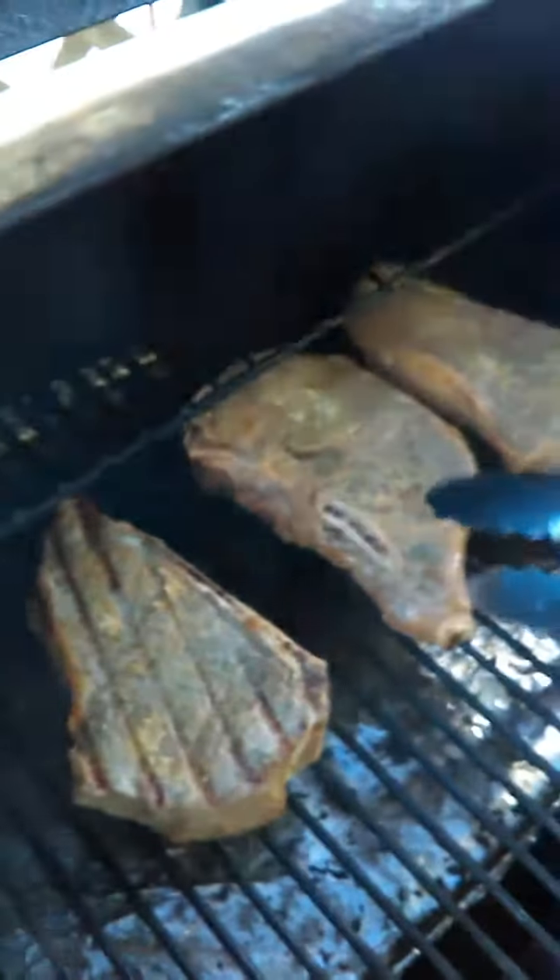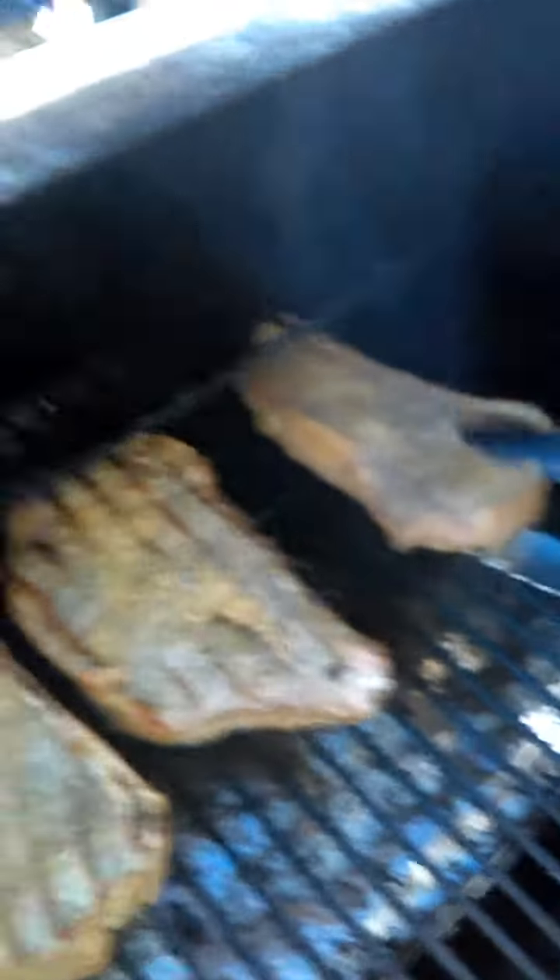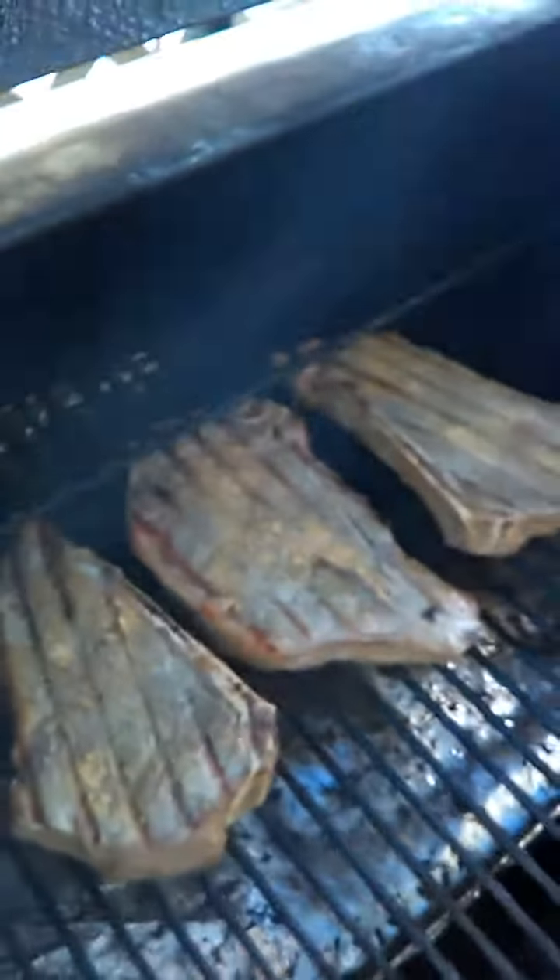After seven minutes — wow, look at that! We'll go for another seven to eight minutes on the other side.